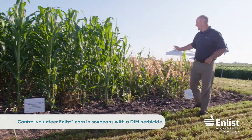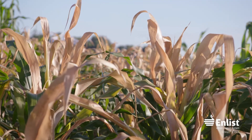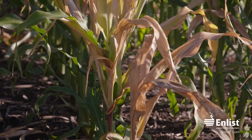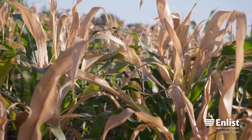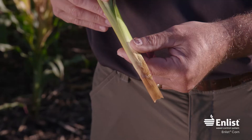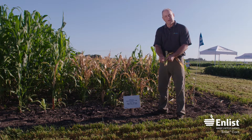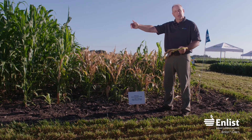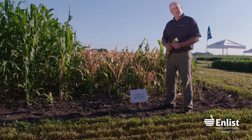What we're showing here is enlist corn sprayed with clethodim — specifically Select Max at 12 ounces per acre — this is how you would control volunteer enlist corn in soybeans the next year. You can pull it up and see the rotting at the growing point — it's completely rotted out, which is exactly what clethodim does to volunteer corn. So use a FOP to control grasses in enlist corn, and when you have volunteer enlist corn in soybeans, use a clethodim-type product to control it.